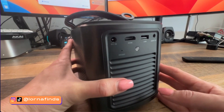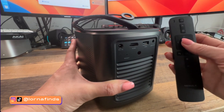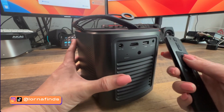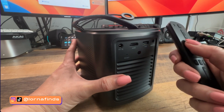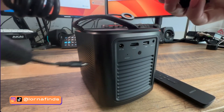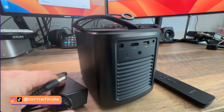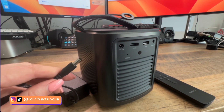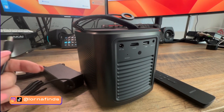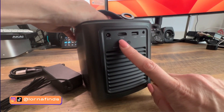Let's take a look at the package. In the box you get a remote control. I also installed the Nebula app on my phone, which lets me control the projector from my phone like a remote — I find that way better. And here is the charger. This projector can work for up to three hours on one charge, and you can also plug it in and keep watching while it charges.